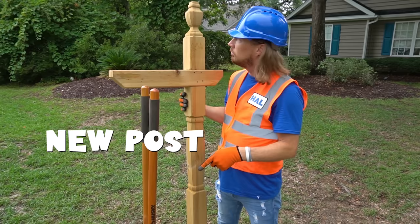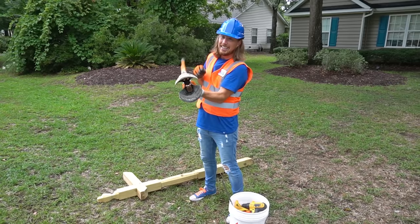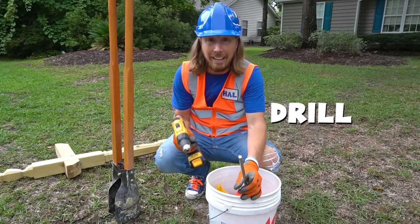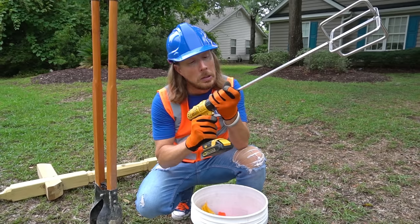All right, let's see. We've got our new post, and it almost looks like the old one, so that's good to go. We've got some really cool tools. Check this out. This is a post hole digger — that is what we're going to use to dig the hole. We've got our five gallon bucket here. We've got a drill. And look, we've even got a mixer.